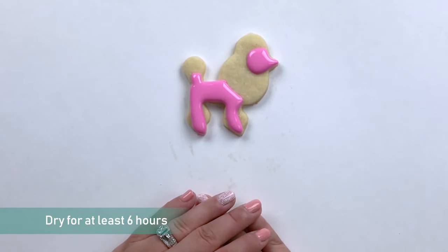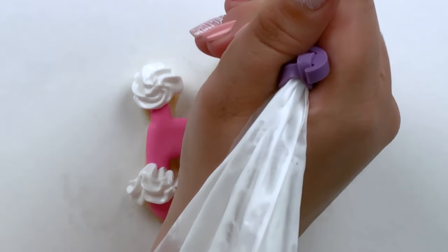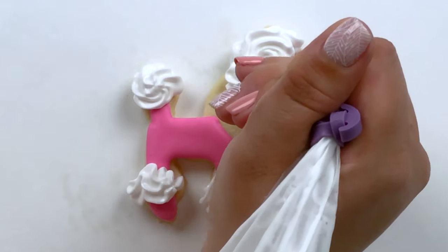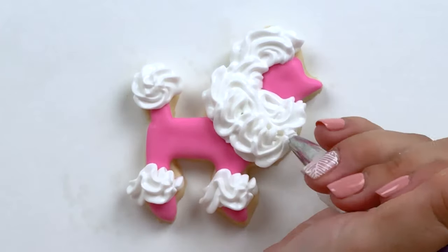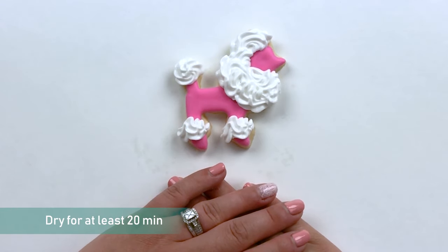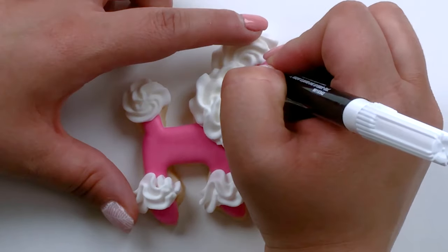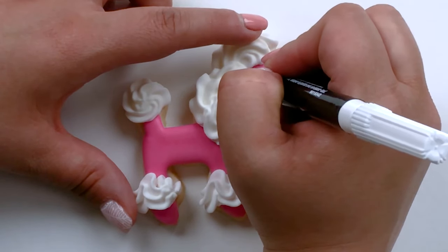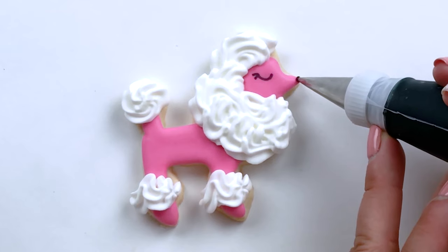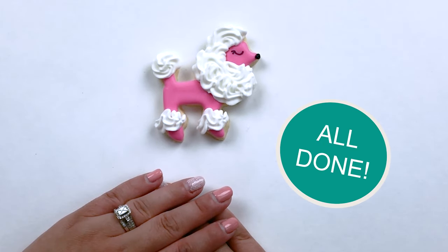Now we'll let this flooding dry for 6 to 12 hours before we give this poodle its fluff. We'll let this piping dry for 20 minutes to an hour before we add the final detail. This French poodle is all done.